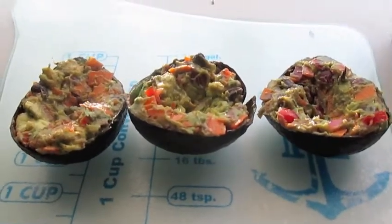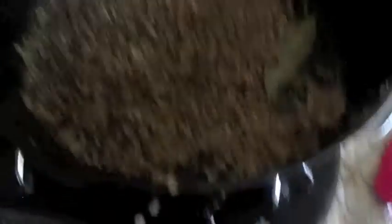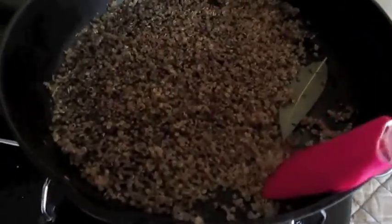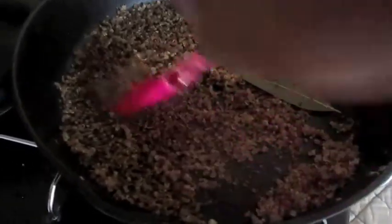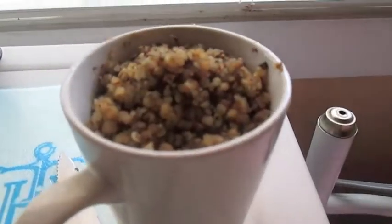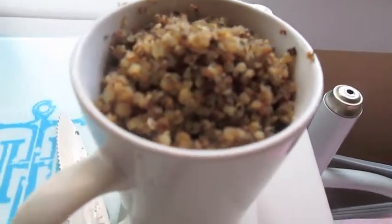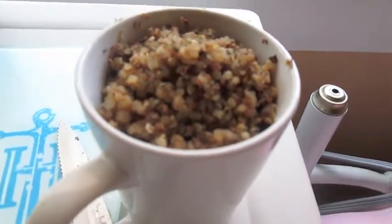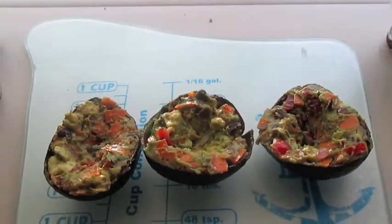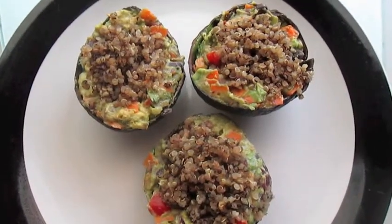Speaking of quinoa, it should be time to go back and check on it now. It should be finished. And this, ladies and gentlemen, is why you want to stir your quinoa and not just let it boil and hope that everything works out. It's definitely stuck on the bottom and burnt. If you do burn your quinoa, just use a spoon to scoop off the parts on top that aren't burnt and use that. It'll be just fine. That's what I did. So grab your stuffed avocado shells and just spoon the non-burnt quinoa into the middle and you should end up with quinoa stuffed avocados.